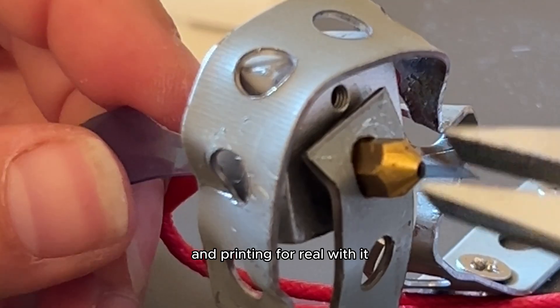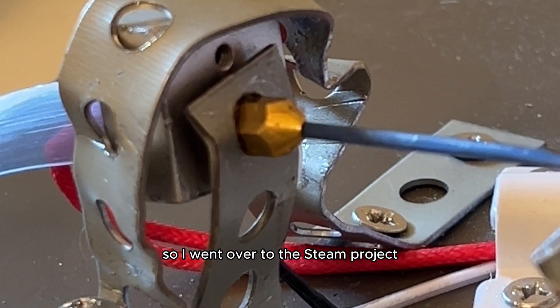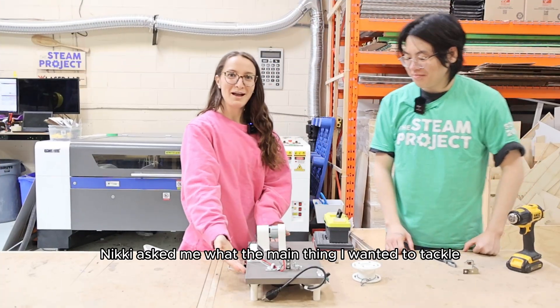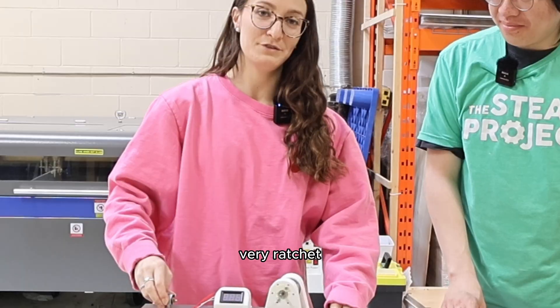I needed to make it safer, sturdier, and more secure so we could really get this process of turning water bottles into filament working for real. Luckily I had just the right person to help, so I went over to the STEAM project and recruited Nikki. Nikki asked me what the main thing I wanted to tackle first was.